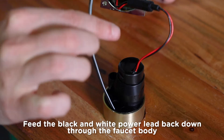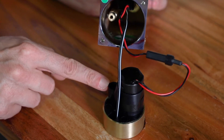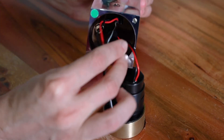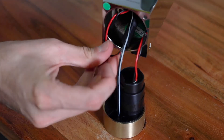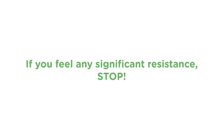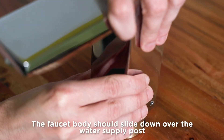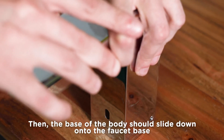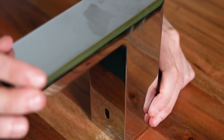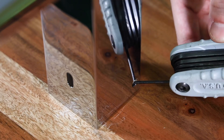Feed the black and white power lead back down through the faucet body so it hangs under the deck. The black plastic ring with the bevel acts as a brace to hold the sensor eye in the socket on the faucet body. The most important thing to keep in mind when putting the faucet body back down onto the base is not to pinch any wires in the process. If you feel significant resistance, stop — check the position of the wires and then try again. Be patient. The faucet body should slide down over the water supply post, which has O-rings on it to make the seal. The base of the body should slide down onto the faucet base, which also has O-rings on it — make sure the faucet body goes on all the way down so there's no gap at the bottom. Be sure to reinstall the set screw at the base of the faucet.